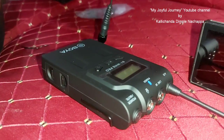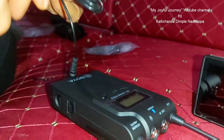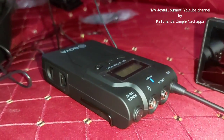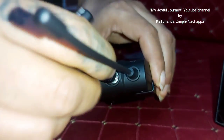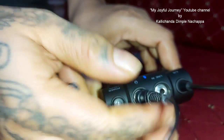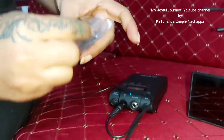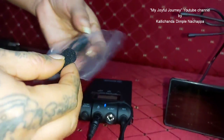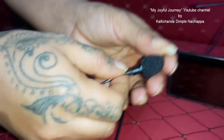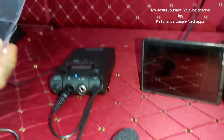Next, let me connect the mic now. This is the line in. Now attach the windscreen — your voice will be much better with the windscreen. Just pull it down — perfect. Then take out the clip.